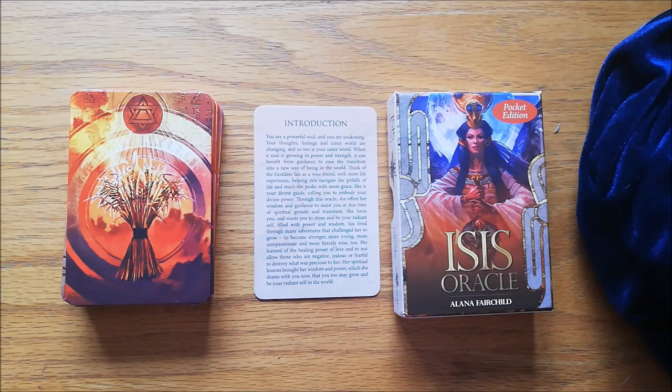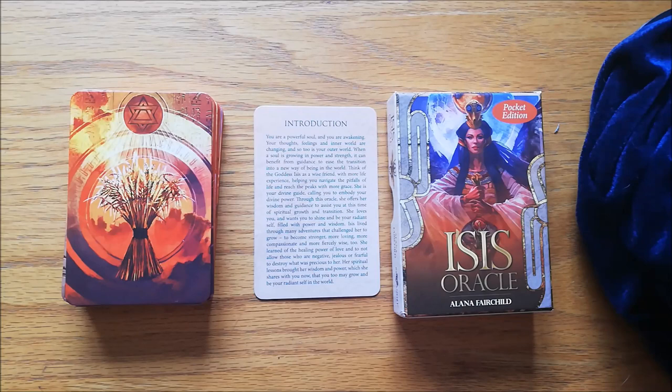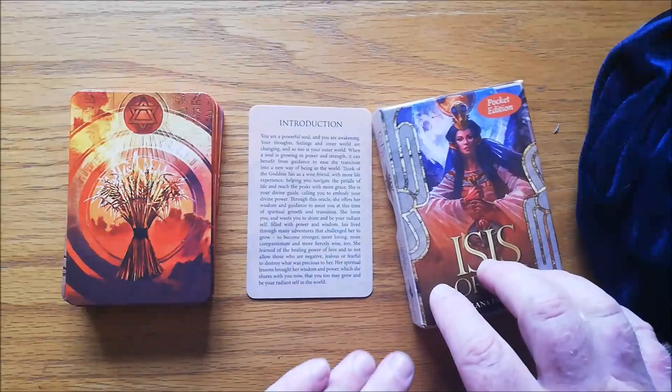Hi, it's Matt from Tubby Tarot. Welcome back to another review. Today we're going to be doing the Isis Oracle, the Pocket Edition. This comes in a full-size edition, but I'll show you why I really like the Pocket Edition.